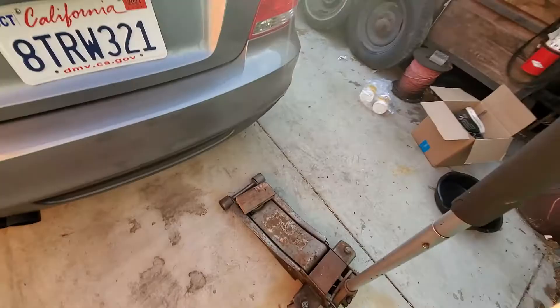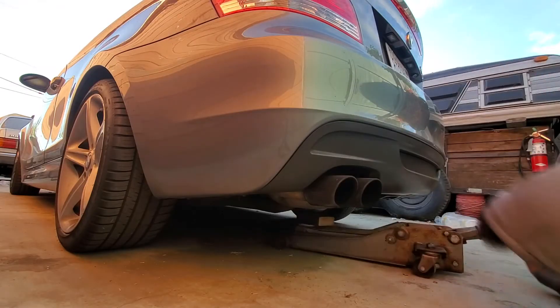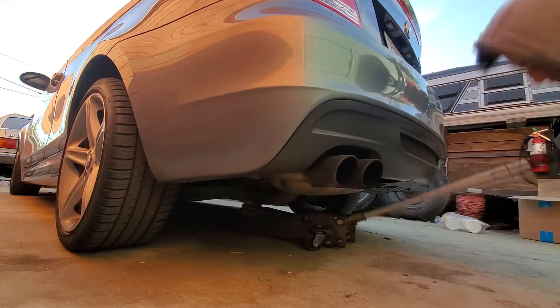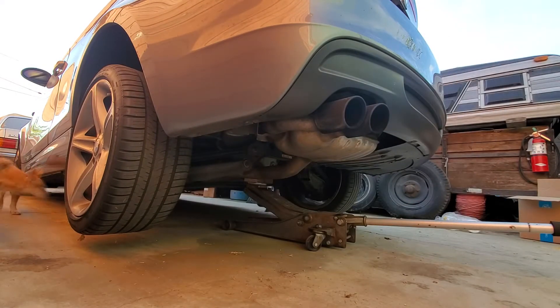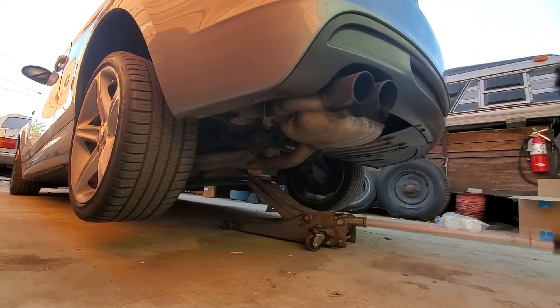You're going to need a jack. I'm basically lifting it up from the differential itself. I put a block of wood right there because you don't want the two metals touching — maybe it could crack. I did put a block of wood, lifted it up, and put two jack stands on the side, just because safety, of course.